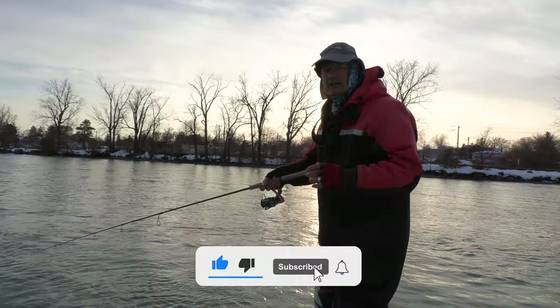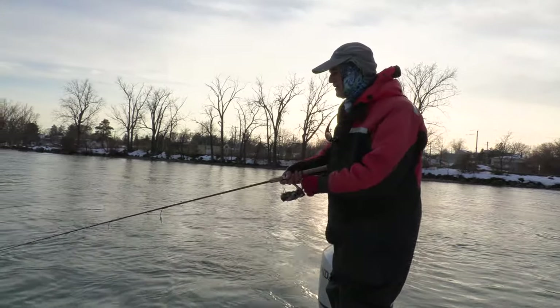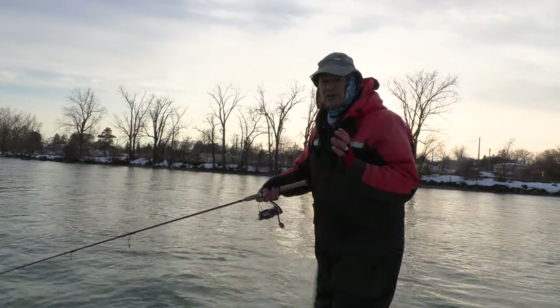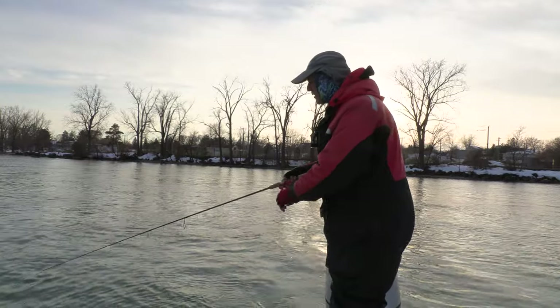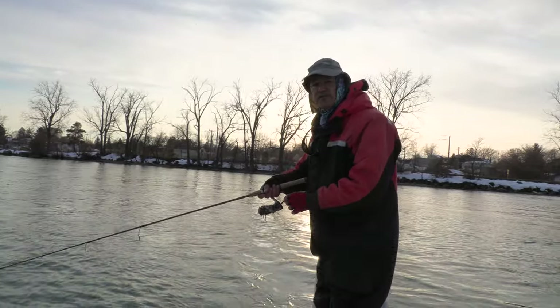I've got Thunder Braid — 15 pound braided line — so I've got good sensitivity. I've got a nice 12 foot leader of fluorocarbon line, and the fishing rod I'm running folks is a one piece six foot medium power.